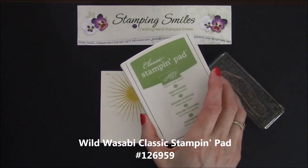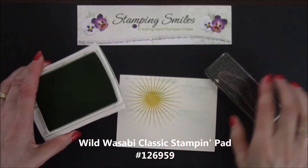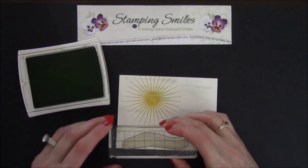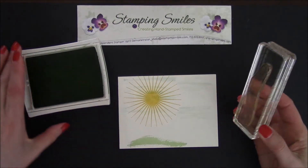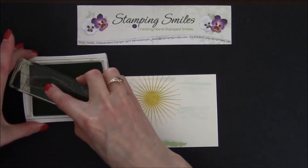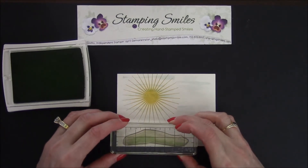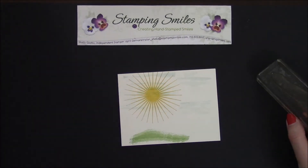So what I have here is a Wild Wasabi Classic Stampin' Pad — push-flip, lock that lid into place. Let's go ahead and stamp a hill. Let's come over here. But we need a taller hill, that's just not quite enough. So let's step up a little bit and stamp again. Liking that.